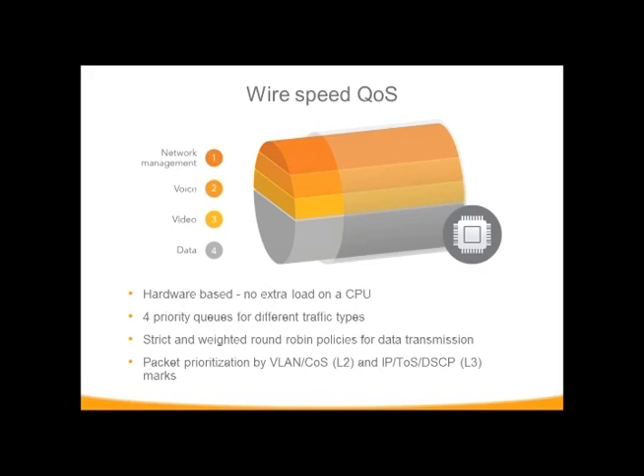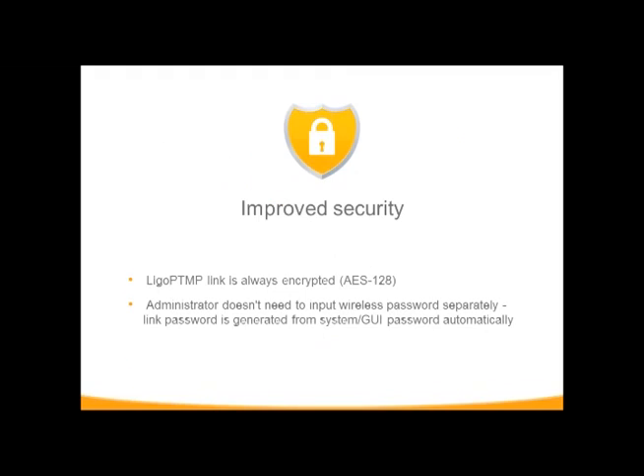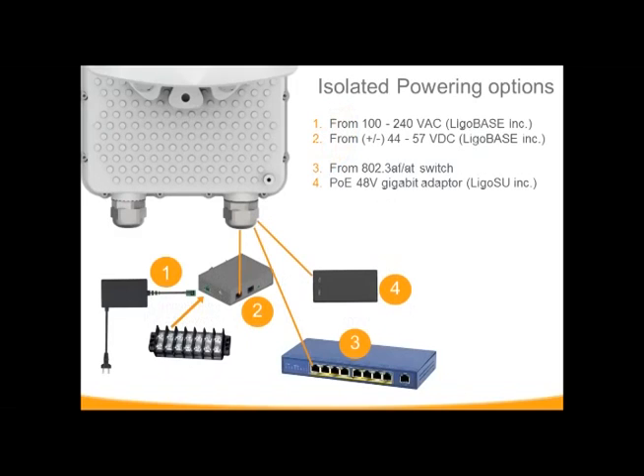You can adjust your queues for different options — putting more voice, video, or data ahead of different traffic. The forced 128-bit encryption cannot be turned off, which is why the link ID and password must remain the same. Because these are 48-volt devices, the power supplies that come with a rapid-fire or any of the point-to-points are all compatible. You can use a PoE switch, the 48-volt supply that comes with the device, or the 48-volt from the rapid-fire or point-to-point devices — it's all compatible.